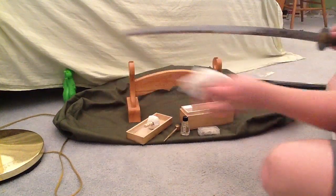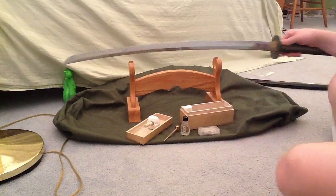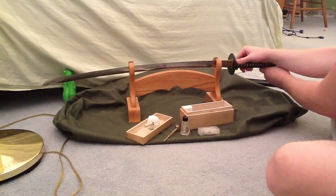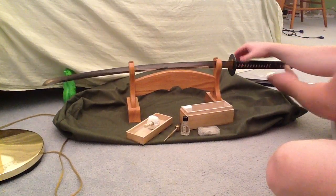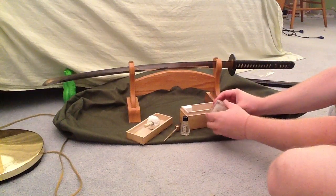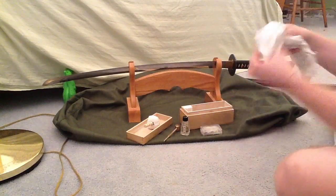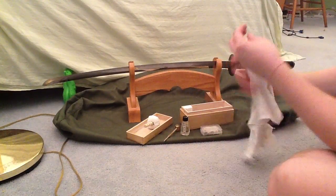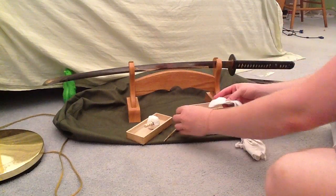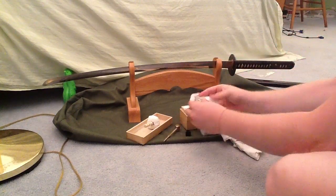Wipe it towards the front of the blade. I think this is a great sword, and you can use this technique on pretty much any style as long as it's a legitimate blade — it's a good clean technique. The oil rags they gave me in the kit were kind of used, so I'm just going to use this other piece of cloth and put a little bit of oil on it — just a very small amount — because I'm planning on using this sword more often now.